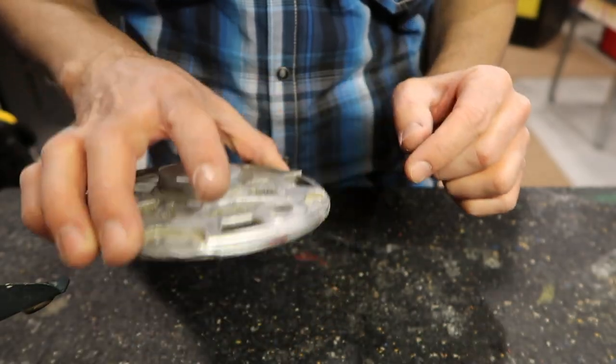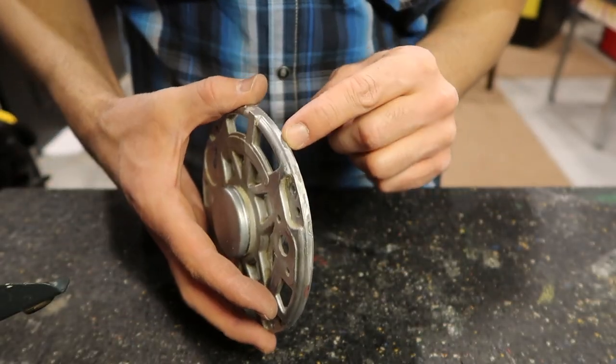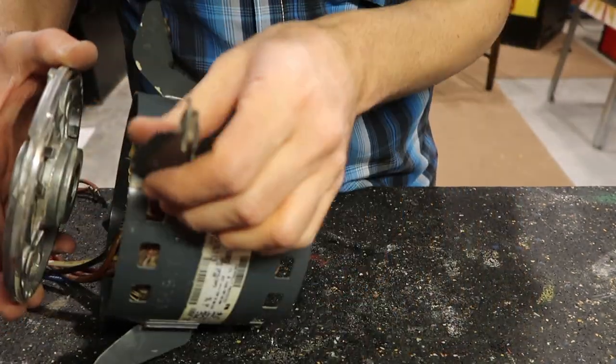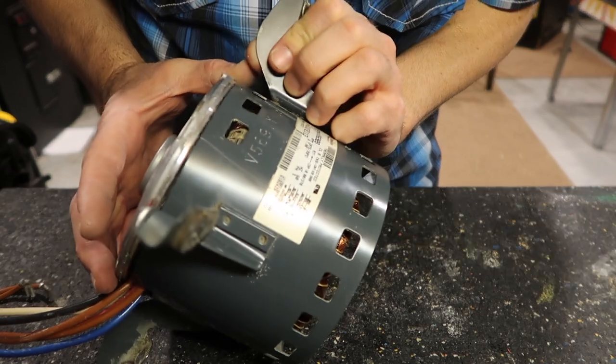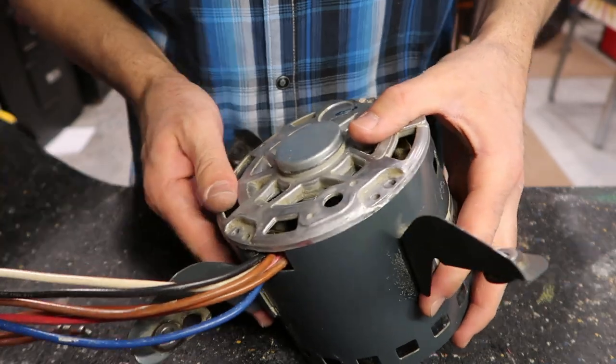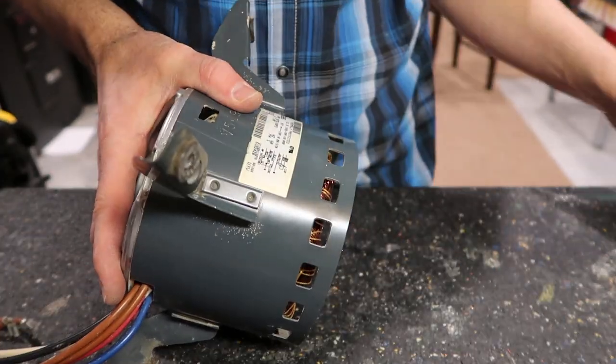The oil is all soaked — I did quite a bit actually, so I know it's enough. I put a scratch in here before I took it off, so I just align up the scratches. It just makes it a little easier when putting this back together.